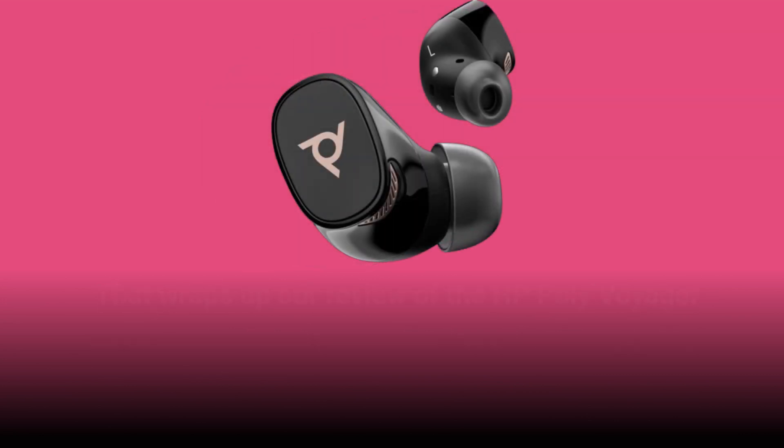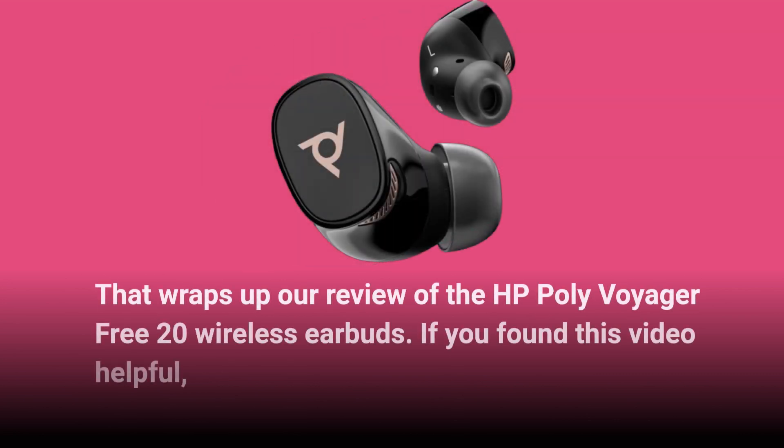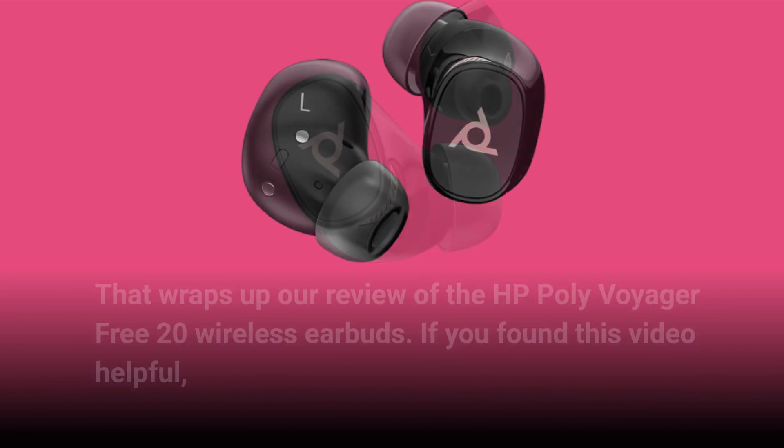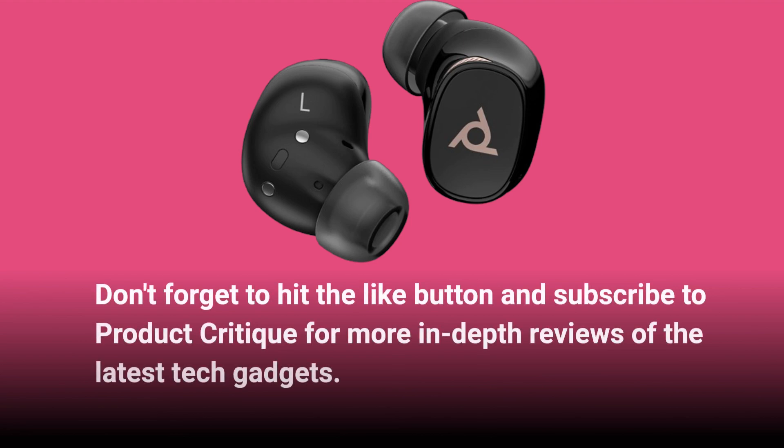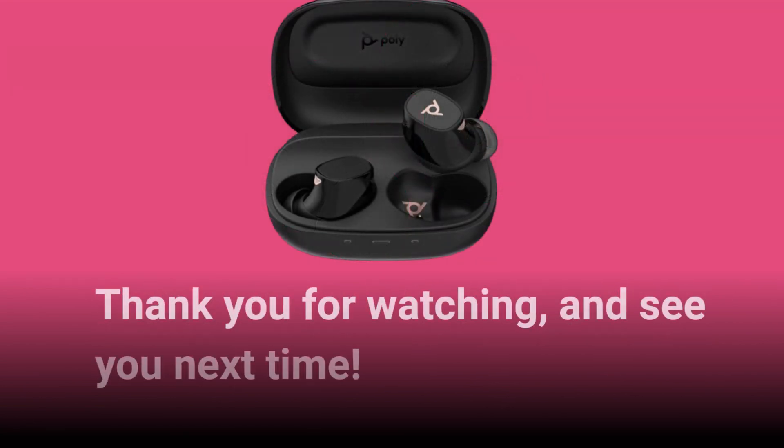That wraps up our review of the HP Poly Voyager Free20 Wireless Earbuds. If you found this video helpful, don't forget to hit the like button and subscribe to Product Critique for more in-depth reviews of the latest tech gadgets. Thank you for watching, and see you next time.